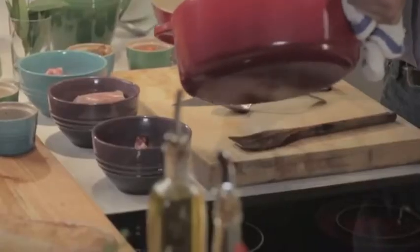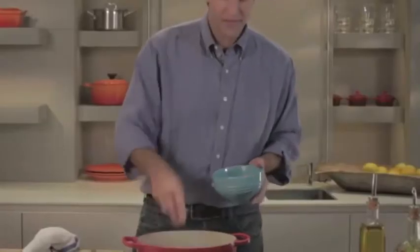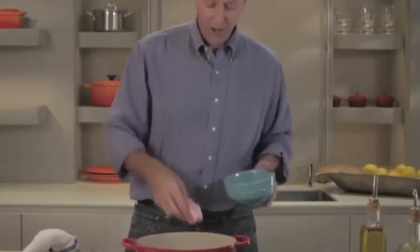Now the bacon is browned. I'm going to remove it and brown our pork shoulder. It's an inexpensive cut of meat, very flavorful, but it's tough — so you cook it low and slow, and it makes for a great finished dish.